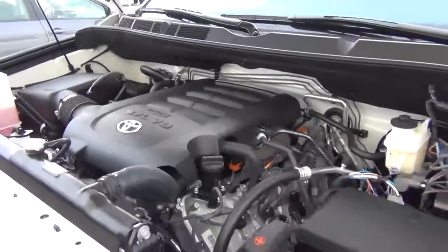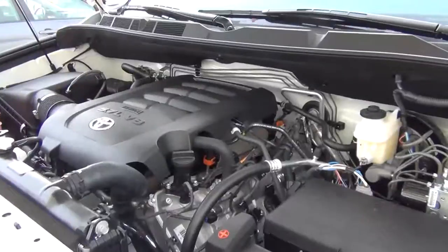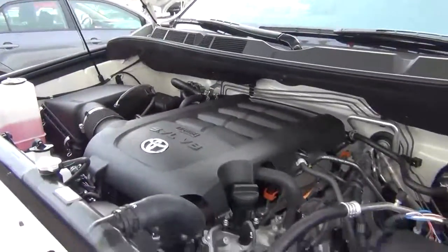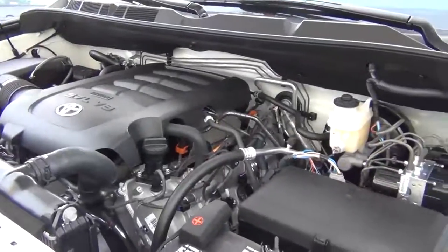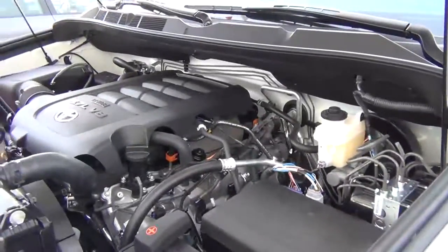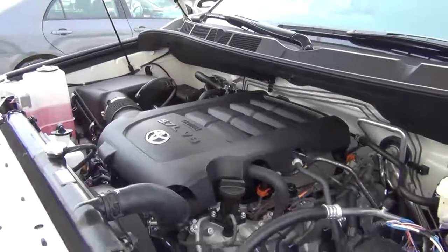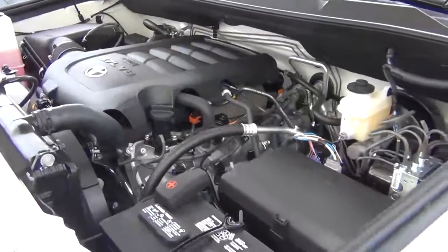This is a six-speed automatic super electronically controlled transmission with overdrive lock-up torque converter, sequential shift mode, transmission cooler, and automatic transmission fluid warmer. You also have rack-and-pinion steering with variable power assist.